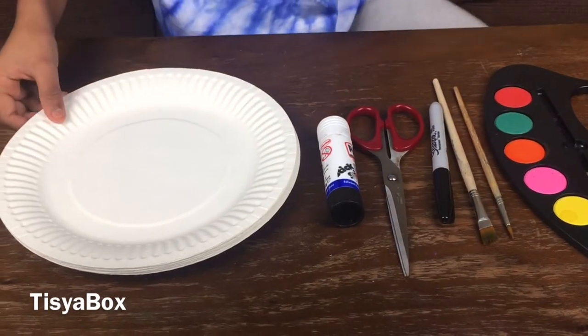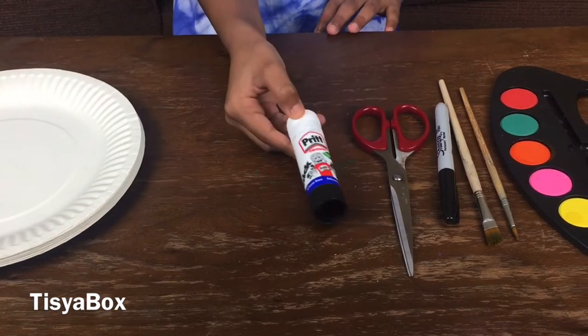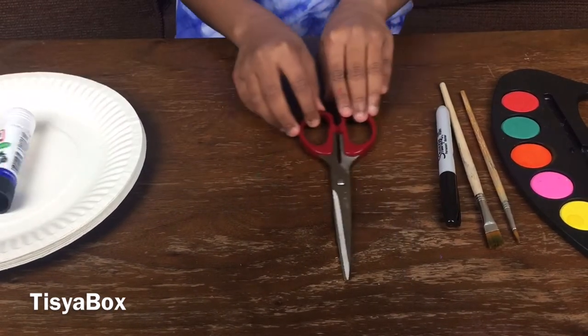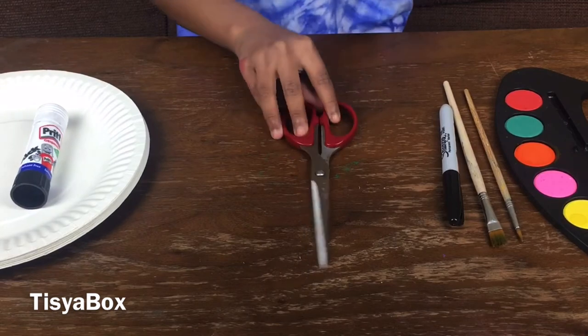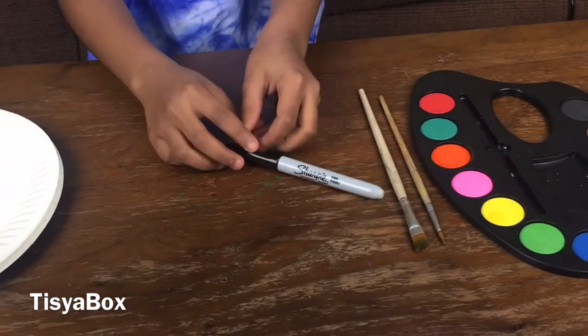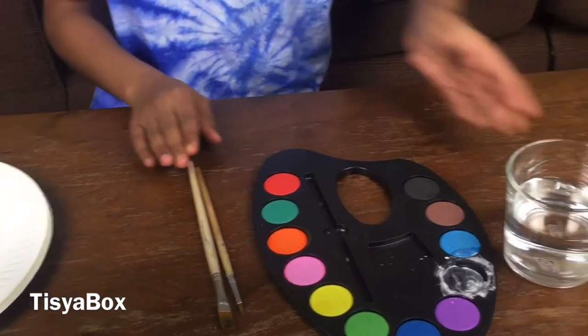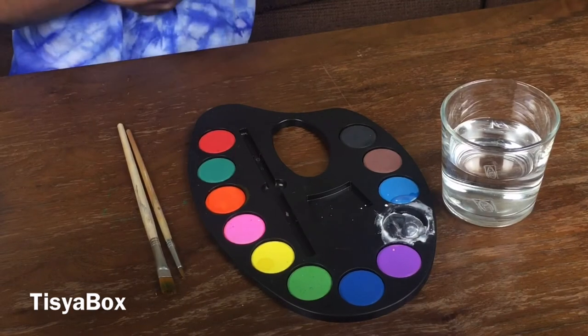So we have some paper plates, as I said, a glue stick, scissors — we have to be very careful with them, so ask a parent for help — a marker, some paint, and water to paint the fish. Let's get started!